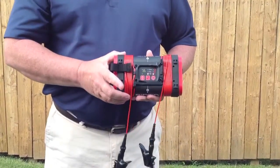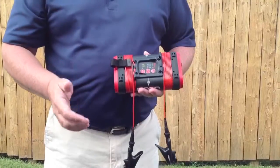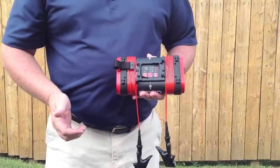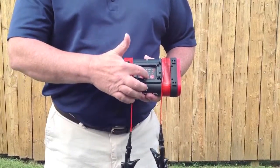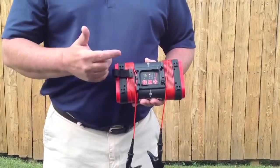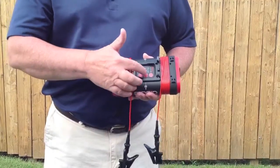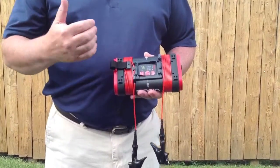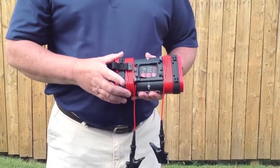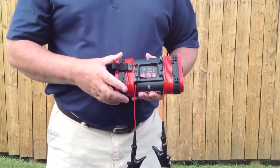The second button allows you to choose your frequency. The first setting is one kilohertz. Push the button again and you're putting out eight kilohertz. Push it again and the top light's lit — you're putting out 33 kilohertz. Basically, the smaller the kilohertz, the further it travels on the line with the least chance of bleeding off under another utility.